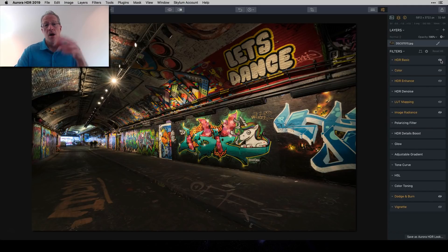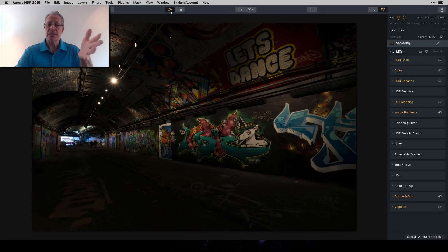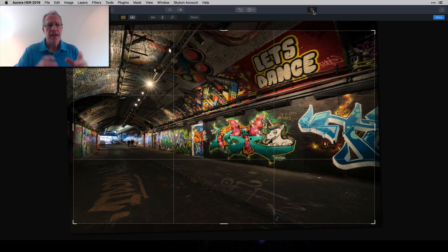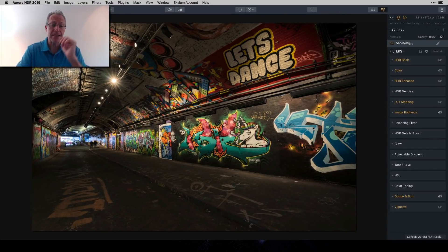Here's the base HDR from the center exposure. The first thing I did was crop and straighten it. I usually follow a built-in aspect ratio — three-to-two is what my camera shoots, or I'll do 16x9. I tried 16x9 here but I wanted to keep the orange text in the bottom left corner and the 'Let's Dance' graffiti, so I ended up doing a free crop, which I don't normally do.